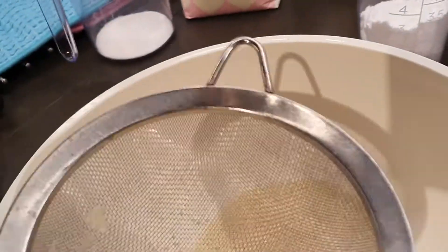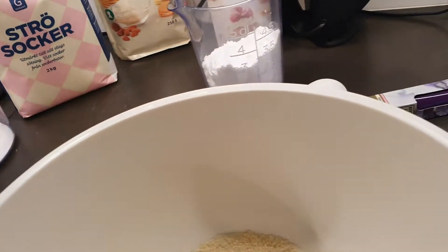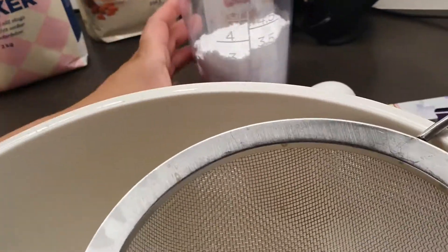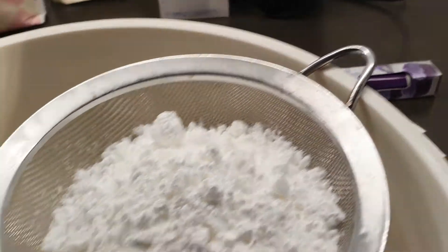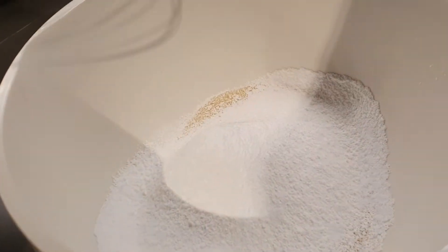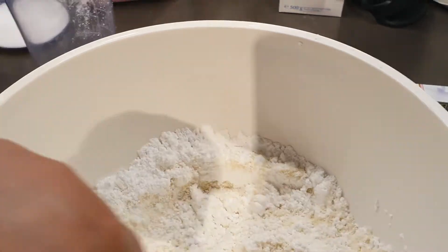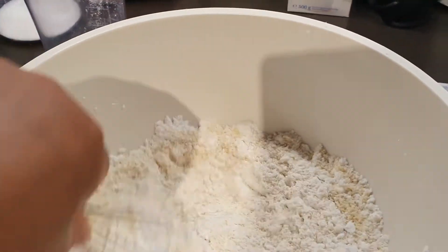We discard any remaining almond flour that won't pass through the sifter. Next, we sift our powdered sugar, and then we mix the two — almond flour and powdered sugar — together.